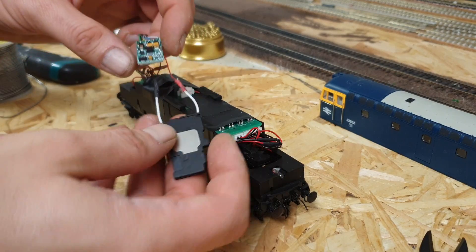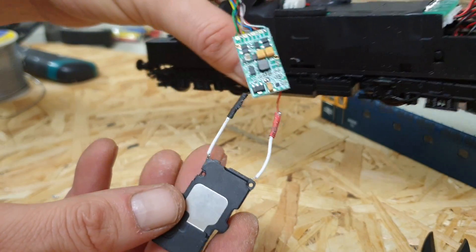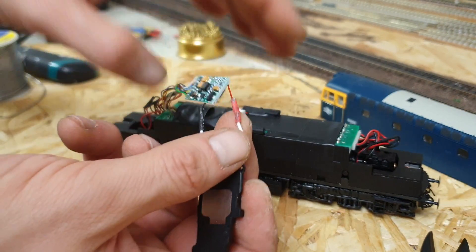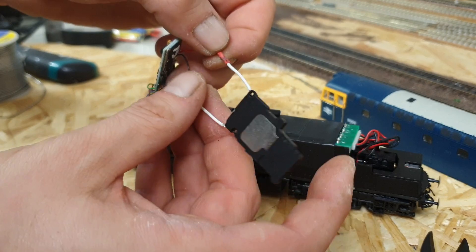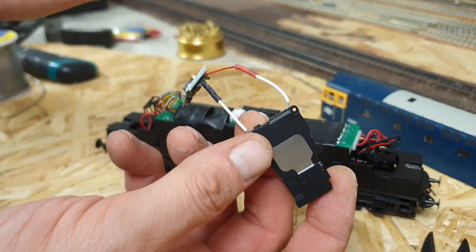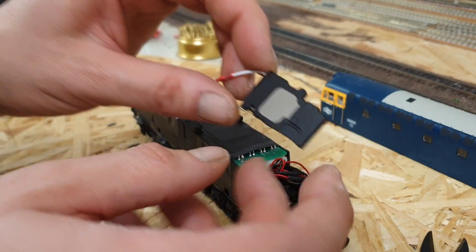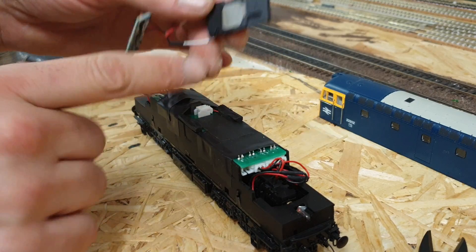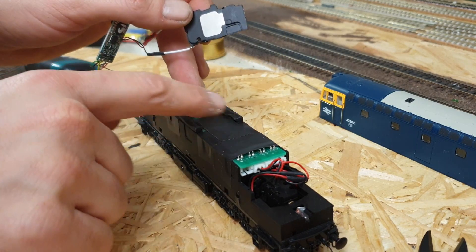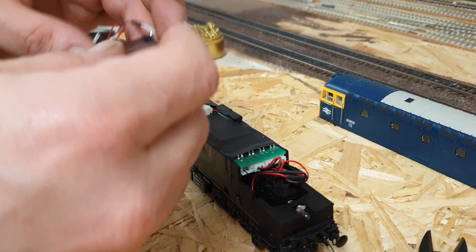There we have it — nicely covered. There's a tiny bit of solder that came off the edge of the iron on the outside, but that just rubs off, not a problem. Those wires now won't short on anything. The only thing I was aware of when looking at this is there's metal here and metal here, and on this loco there's a printed circuit board there, so I've actually covered it with electrical tape.